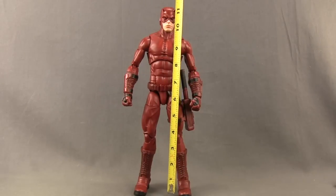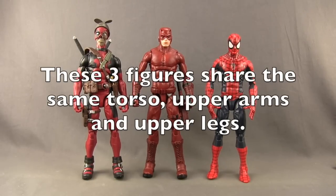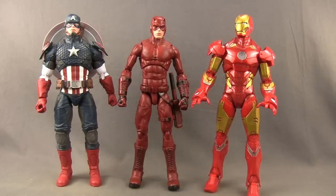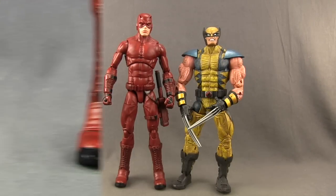This figure stands just a little bit over 11 and 3/4 inches tall — not quite 12 inches. Here's a comparison with the Marvel Legends 12 inch Spider-Man and Deadpool figures, then with the 12 inch Captain America and Iron Man figures, and finally with an older Toy Biz 12 inch Wolverine figure.